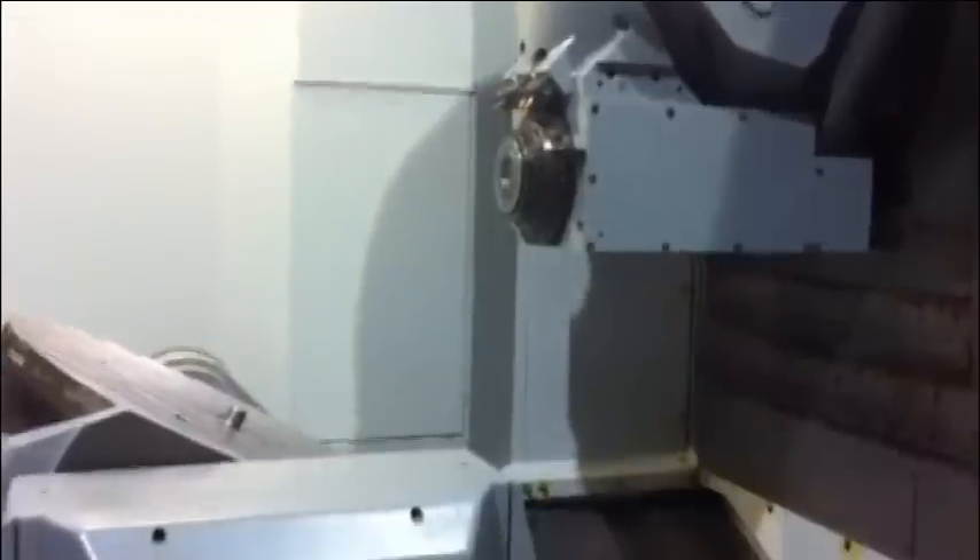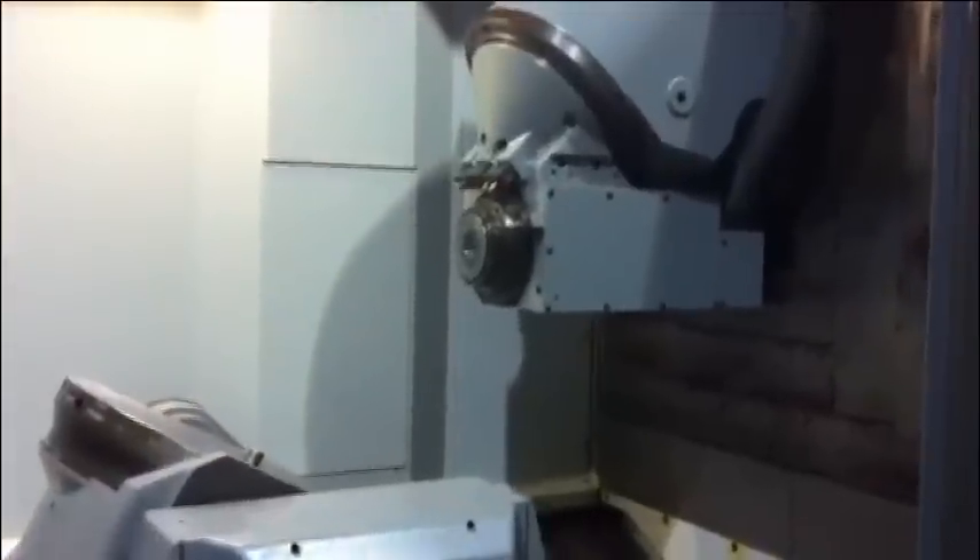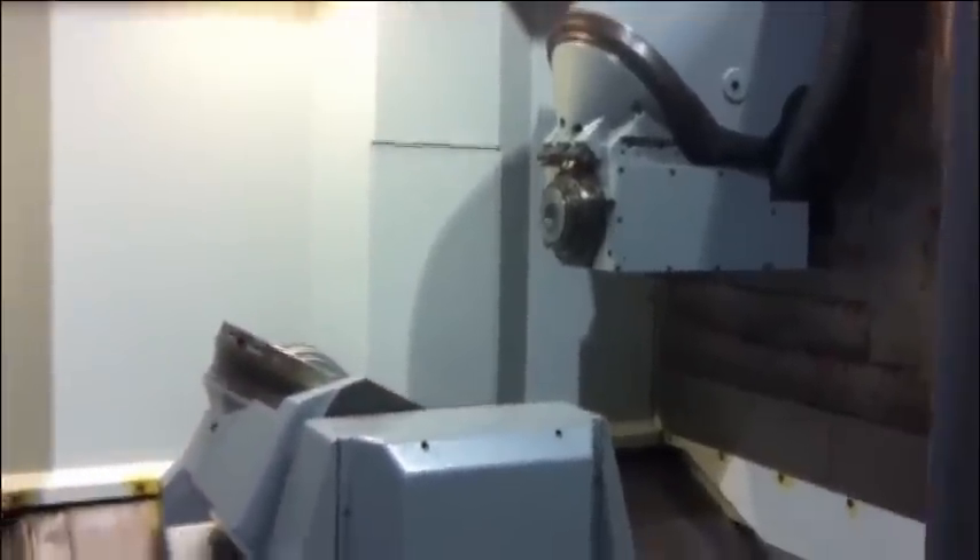And again, we do ball bar tests, check the spindle runout, geometry — here we have the proof, we print it out, and we can run it again in front of your eyes if you'd like to see it. Here we go — that's a DMU 60P from European Machine Tools. European Machine Tools in Wisconsin — if you need a 5-axis, or 3 or 4, we have it all. Call us and visit us at EuropeanMachineTool.com. Thank you very much, have a great day, bye-bye.